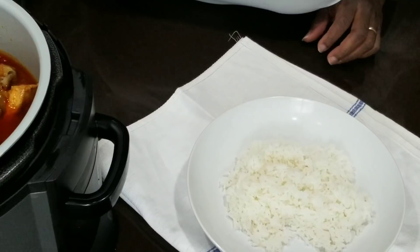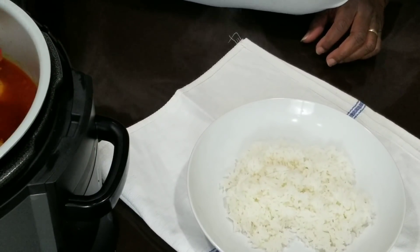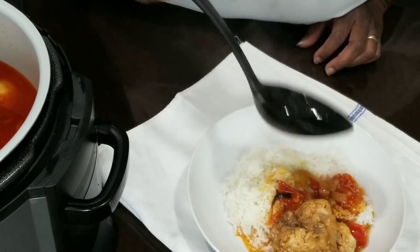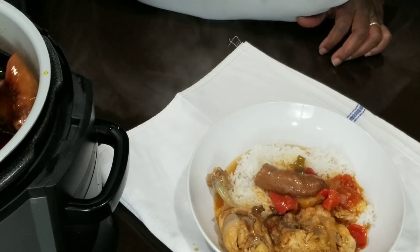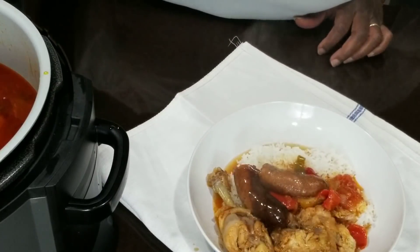Let's dish it up. Sauce on the rice, onions and peppers. Dominican inspired braised chicken with spicy sausage — all made in the Ninja Foodi.